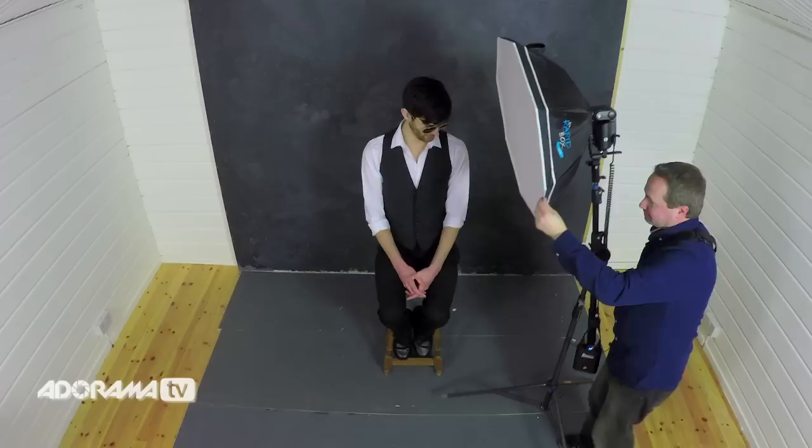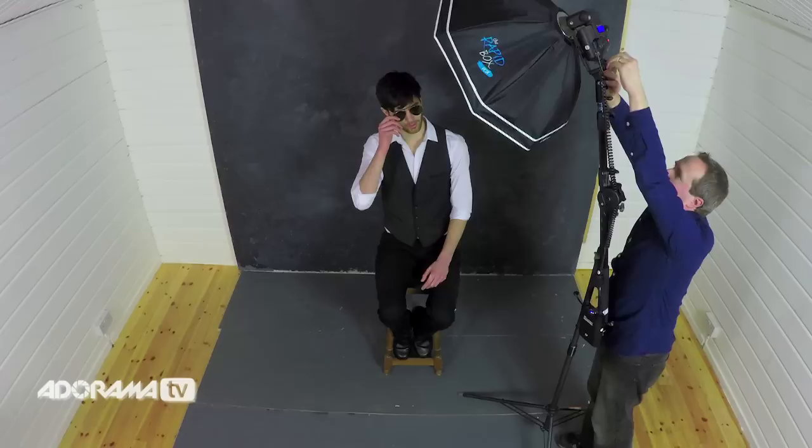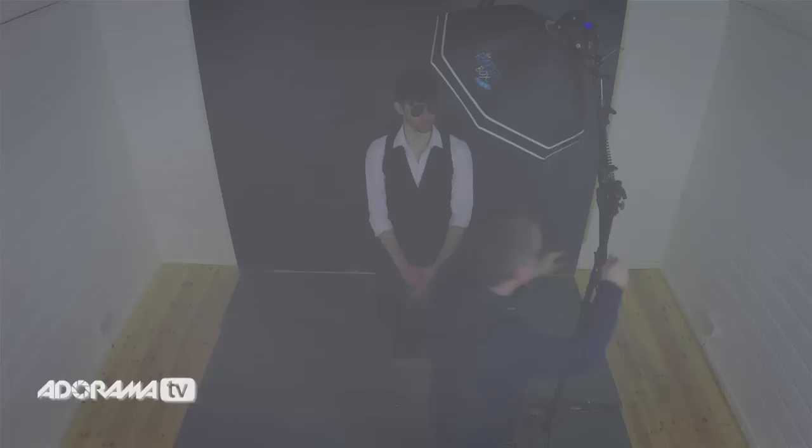I'm going to bring the light back to the 45 degree position, but rather than having it at the same height as Brian, I'm going to raise it up and angle it down. You have to think about light going in straight lines — now the light comes from above, hits the glasses and reflects down. So shooting from the middle, I should miss a lot of the reflection. Taking the shot — it's almost gone, just a little hint of reflection at the top.